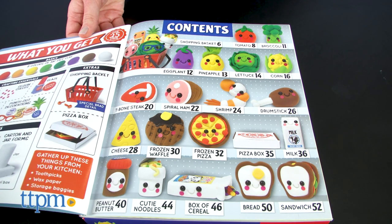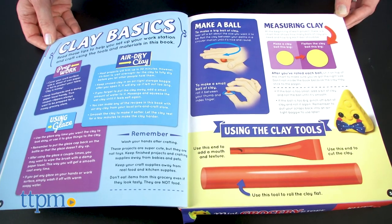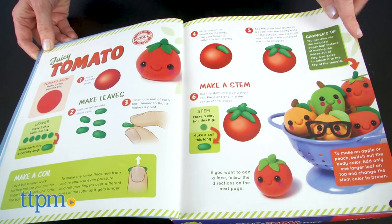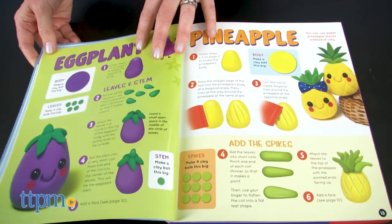And to go shopping for more fun toys, click subscribe below. The full-color instruction booklet walks you through the basics of using the clay, how to use the two clay tools, and then how to create 20 clay foods. There's everything from tomatoes to T-bone steaks.